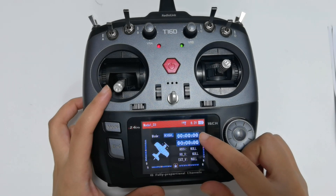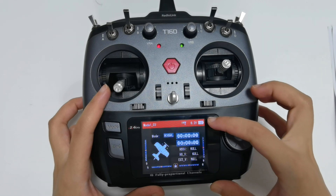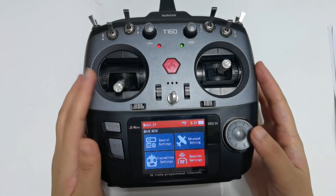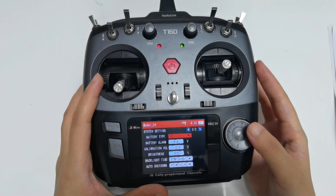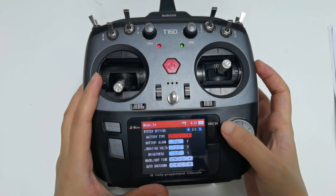8.2V is the battery voltage of the transmitter. There is also a battery-shaped icon to show the percentage of battery voltage. To show it correctly, you need to select the correct battery type. Enter the main menu, then Transmitter Settings, System Settings, and Battery Type. I'm using a 2S LiPo battery, so I select 2S.